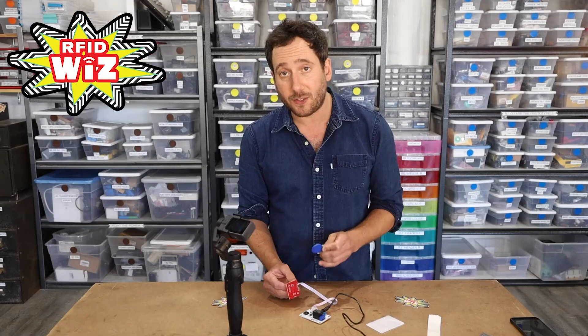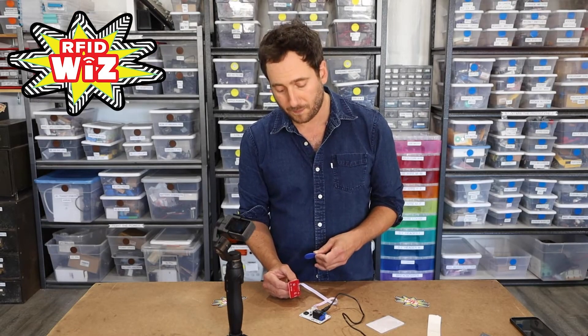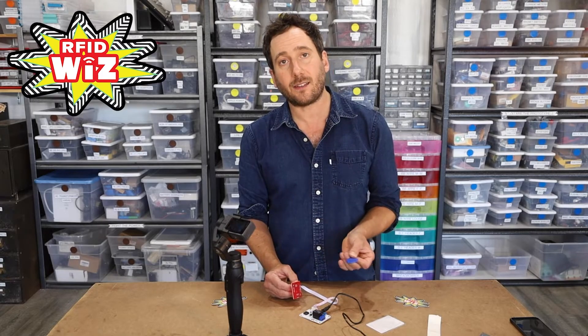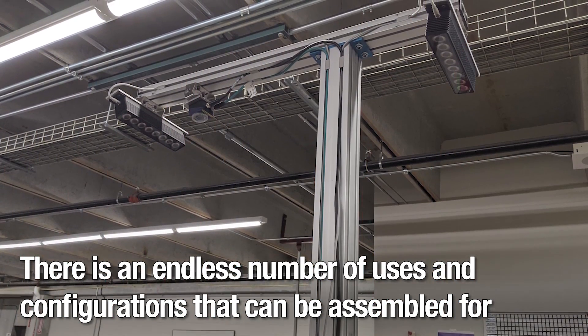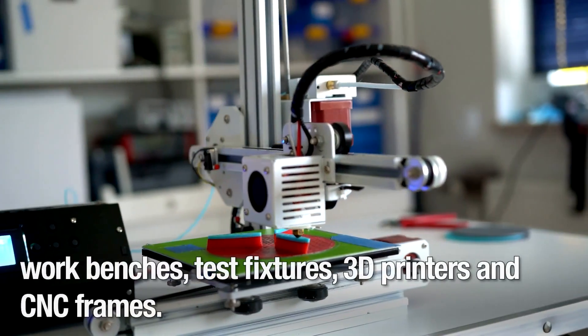You'd certainly save money and have more flexibility using an Arduino and a few components, but the Makey Makey-like simplicity here is certainly attractive for rapid prototyping and anyone just turned off by code.